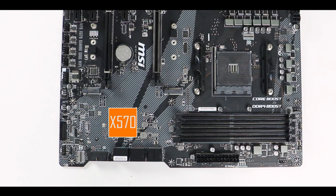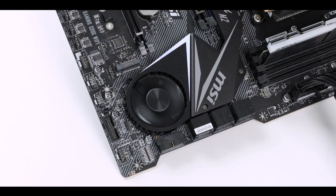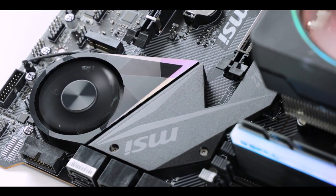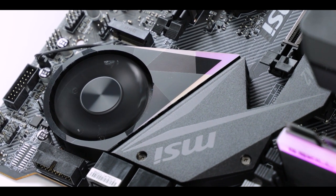The X570 chipset has twice the heat signature of its predecessor, which explains the need for an active cooling solution. Manufacturers usually use 60,000-hour-rated Delta turbine fans, which are very durable and quiet. Of course, MSI — not missing a single opportunity to get something wrong — decided not to go with that solution.